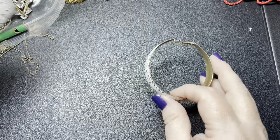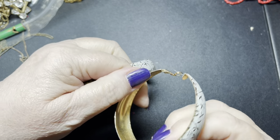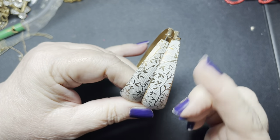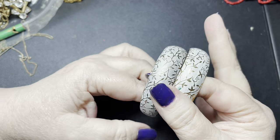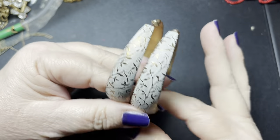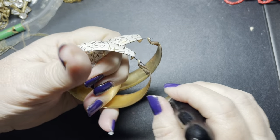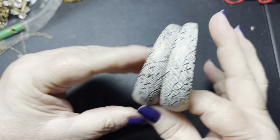These are nice and matching. They do not have a name. They are post earrings — big hoops, gold tone with a raised flower vine and then like a white dusting. They are two and three eighths of an inch. These are nice — I'm going to say $3 on those.